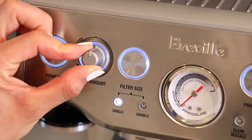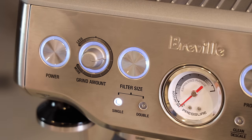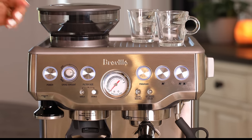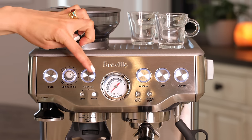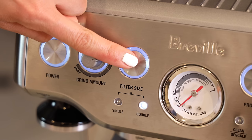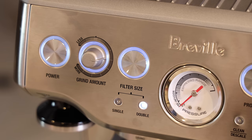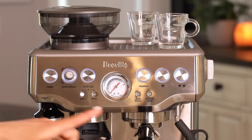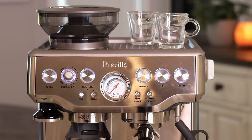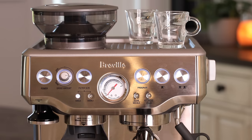The grind amount dial controls how much coffee fills your portafilter — adjust for less or more. I'll leave mine at about the three o'clock position as a good starting point. You also need to set the filter size button — press once for single shot, press again for double shot. Since I'm using a single shot basket, I'll leave it on single.